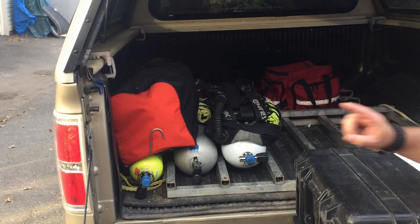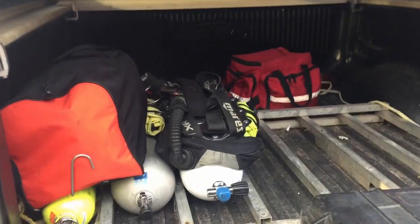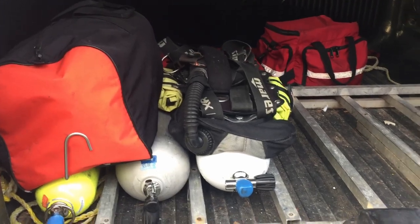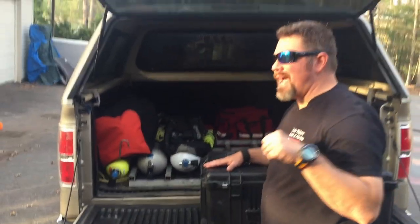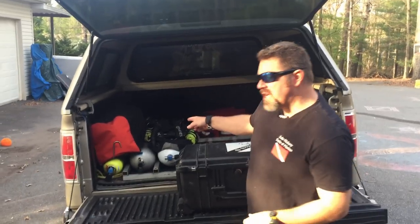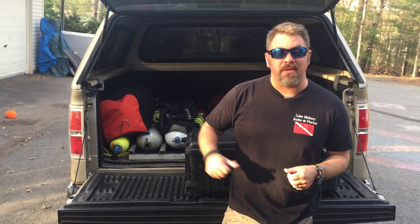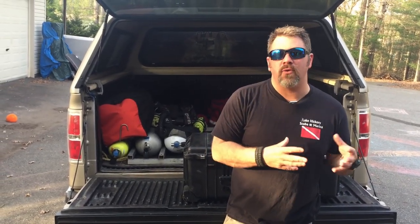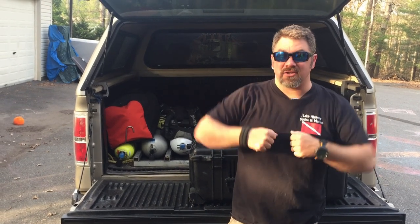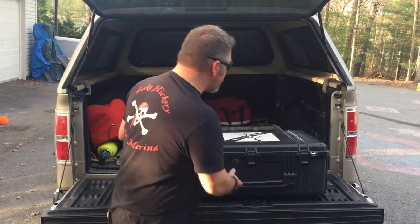Of course, I've got my dry suit. But one thing I want you to notice — my BC is actually pre-attached to the tank, and there's a reason I do that. All of my dive gear gets put into a Pelican style box that's got wheels; I can drag it and take it anywhere I need it. But those tanks tend to be very difficult to carry, especially if you're dragging a box with you. So by having my BC pre-attached, not only does it make it quicker for me in a quick deploy situation, but I can actually just throw the tank on my back and walk with it as I'm dragging my gear.